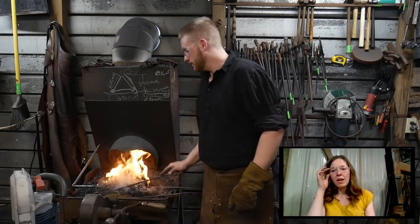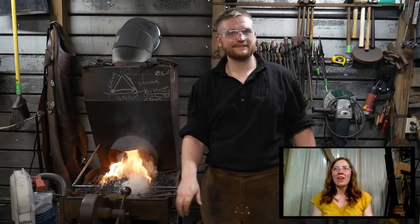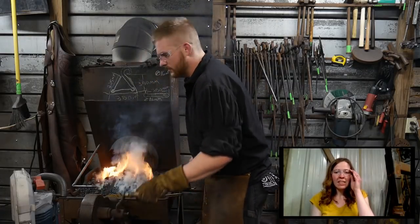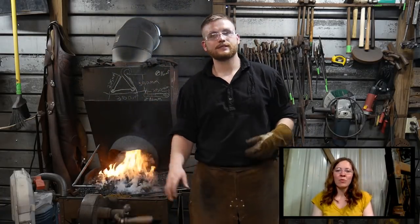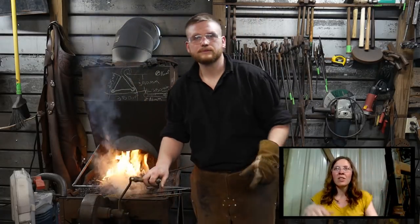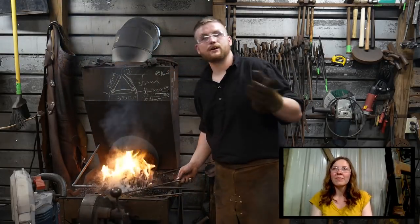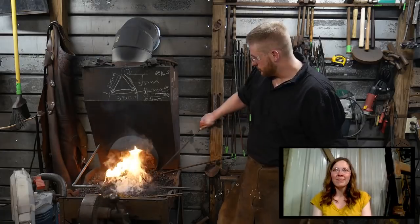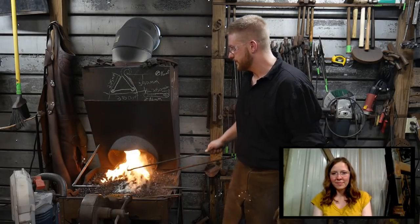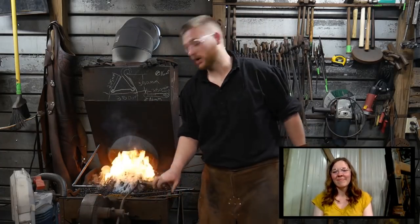Jessica also had two things come to mind: horseshoe hearts — people love those when they're walking around — and pitchfork coat racks, where you take a pitchfork and bend the tines out and scroll them. And horseshoe nail hooks — you can do a bucket load of those and say they're horseshoe nails. People love those things — you can sell those all day long. North County Forge says their stuff definitely looks chunsy — well, don't tell them that if you're invited.